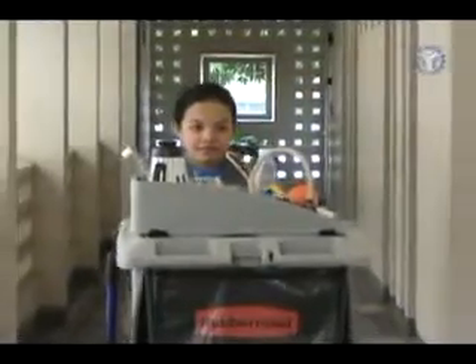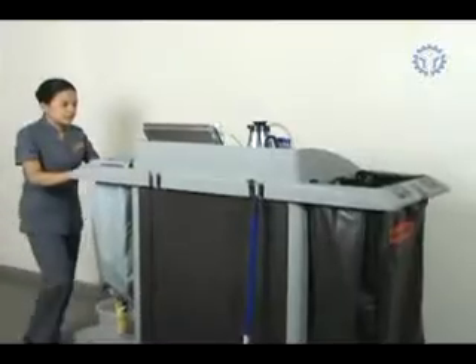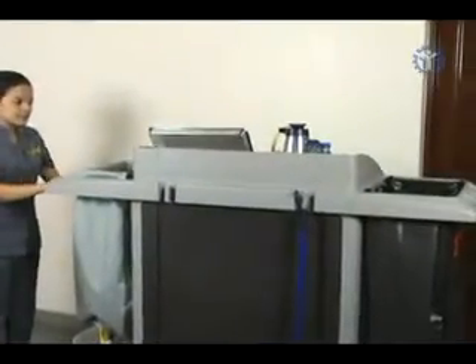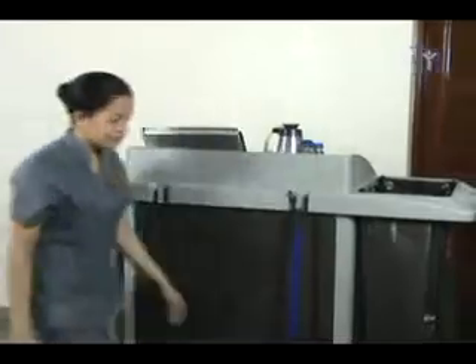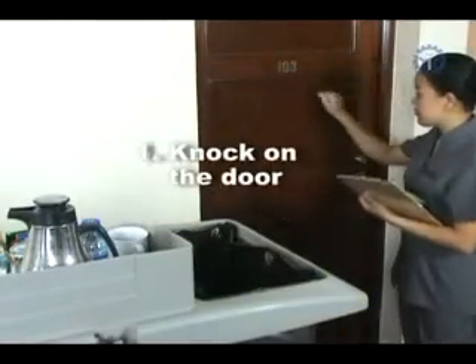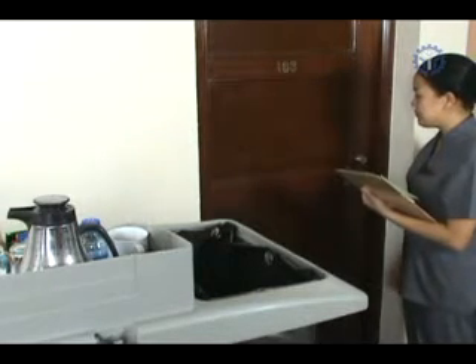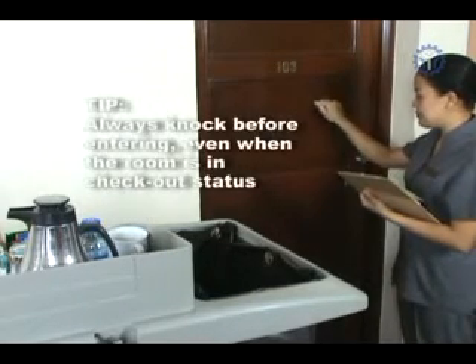Entering the room. This is the room you are going to clean. Place the cart near the door and get your room assignment sheet. Knock on the door three times, using your knuckles to avoid disturbing other occupants, and announce housekeeping.